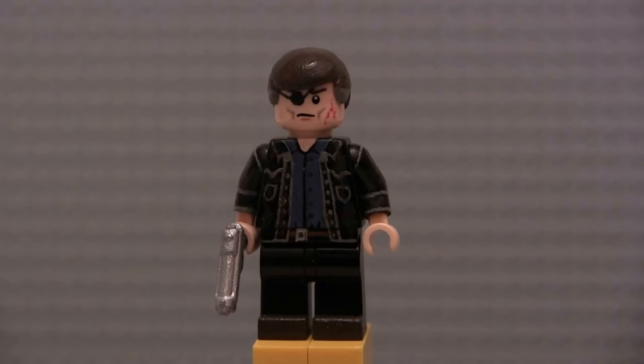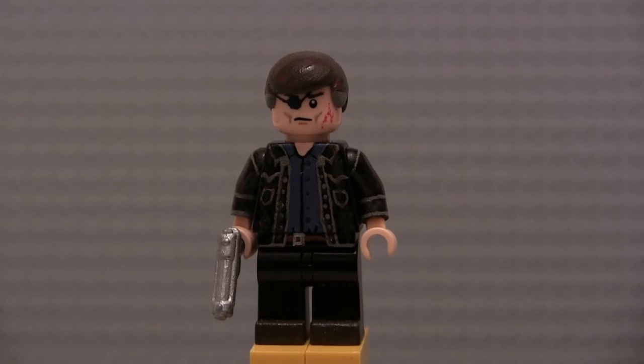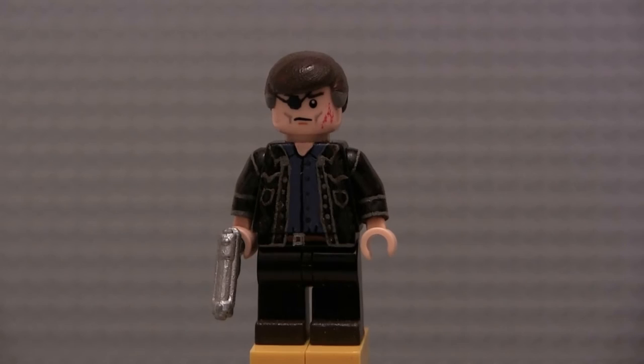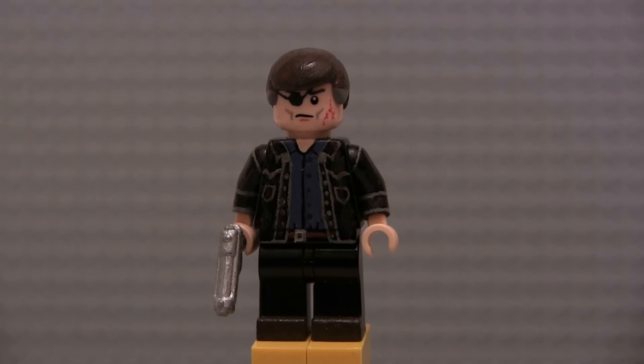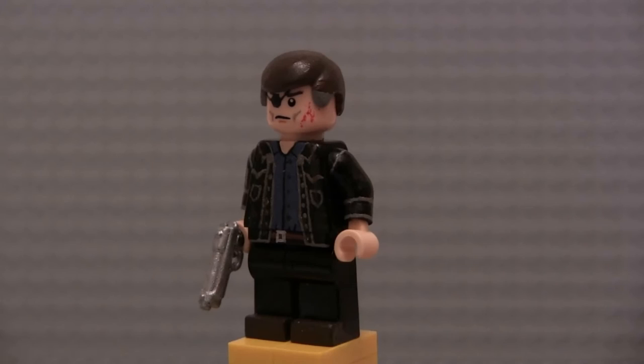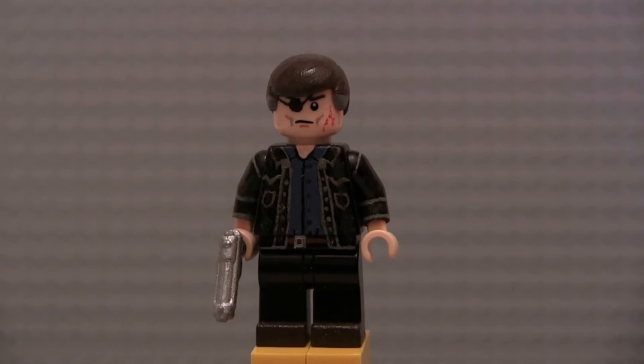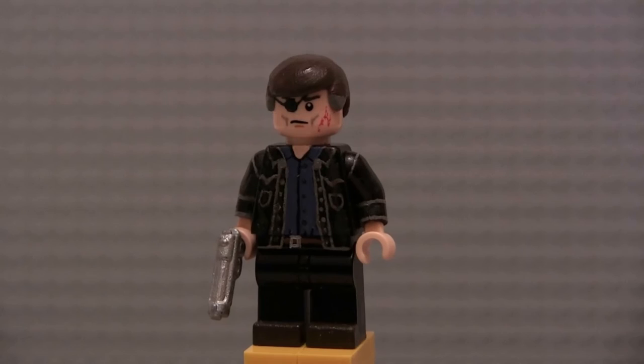Next up we've got the Governor, painted in his outfit from Too Far Gone — Season 4, Episode 8 — probably my second favorite episode of the whole show. This is maybe one of the sloppier figures in this video, but also one of the most detailed — there's so much tiny detail I tried to pack into this guy. Starting with his pants: he has brown shoes painted on, as well as the belt area with a belt buckle kind of off to the side, just like in the show. His leather jacket probably should have been gray, but I didn't have many gray torsos to spare, so I went with black — and I think it works fine.